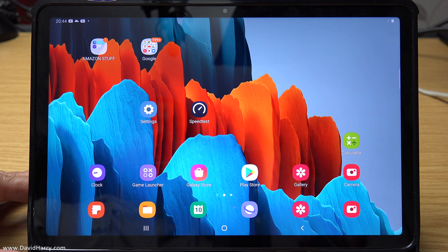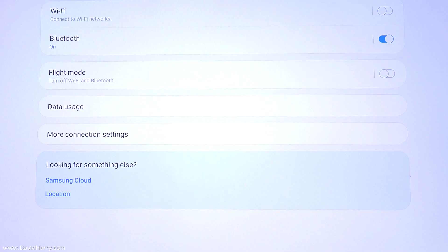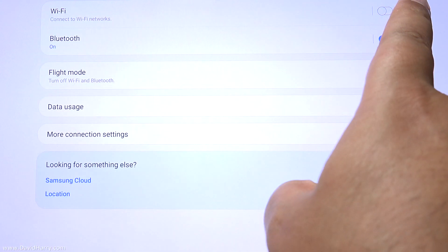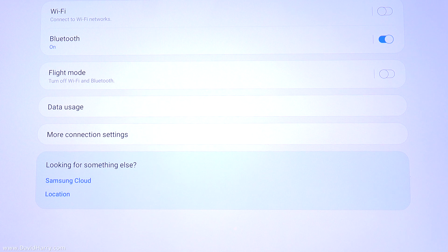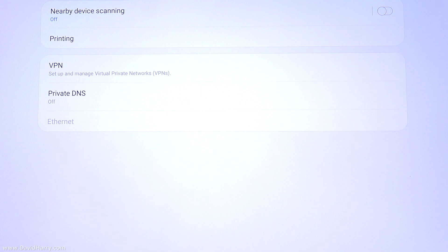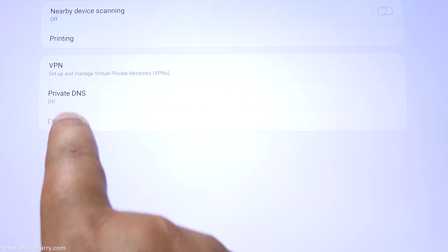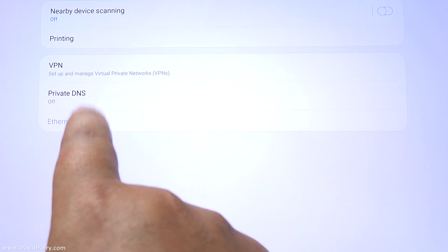First, I'm going to show you that I am not connected to the internet at all at the moment. Going to Settings, the first option is Connections. Wi-Fi is switched off so there is no connection via Wi-Fi. If I tap on More Connection Settings, there's an option at the bottom for Ethernet, but that's grayed out so we can't tap on it.